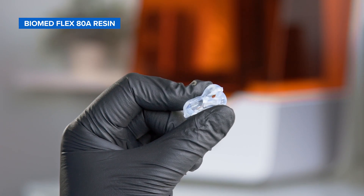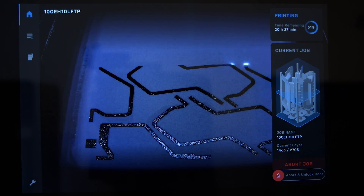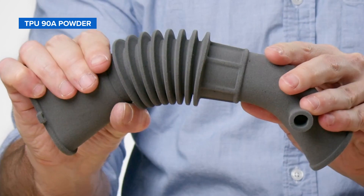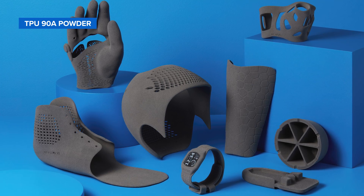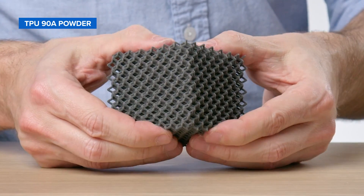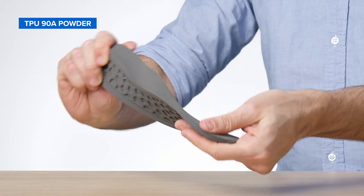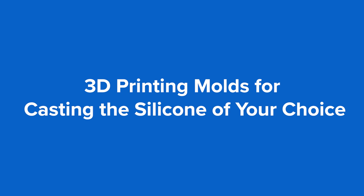For biocompatible applications such as medical devices requiring skin contact or tissue models to be used in the operating room, Formlabs also offers flexible and elastic biocompatible materials. Besides resin printing, powder printing with selective laser sintering can also be used to produce harder silicone-like parts. TPU 90A powder is a tough elastomer for producing resilient, abrasion and wear resistant, skin-safe products with unmatched design freedom — ideal for prototyping as well as end-use parts including wearables, soft-touch elements, and medical devices.